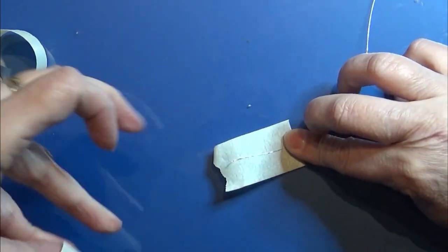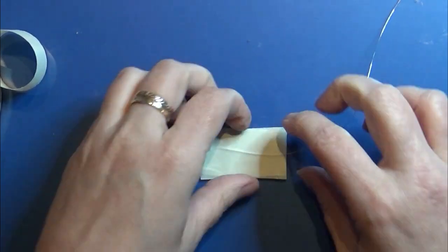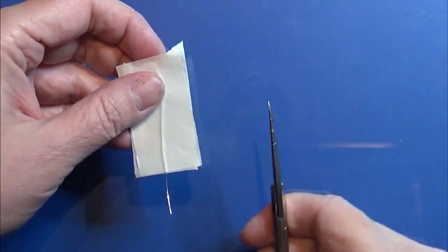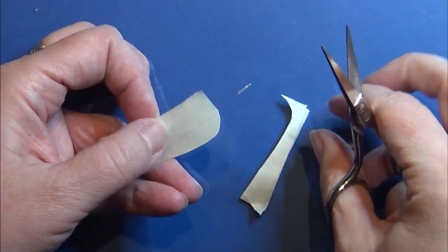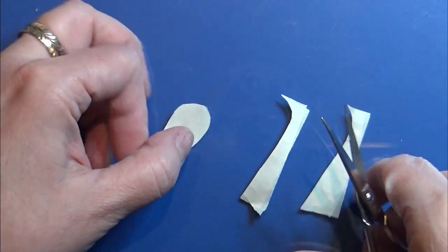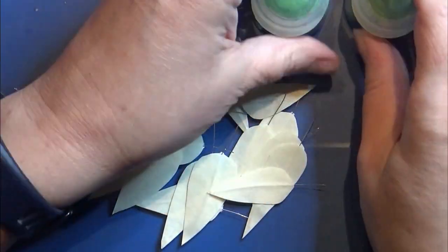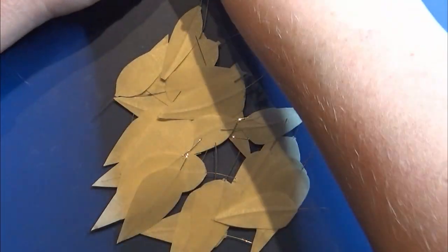I'm going to take two pieces of masking tape and sandwiching the thin wire in between. I'm making a lot of these so I have enough for my plant. Then I'm cutting the masking tape into the shape of a leaf, and I do this with all my pieces. I'm using two different Citadel green colors and I paint all the leaves on both sides.